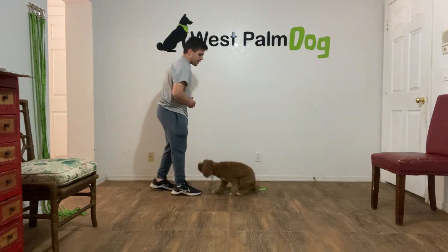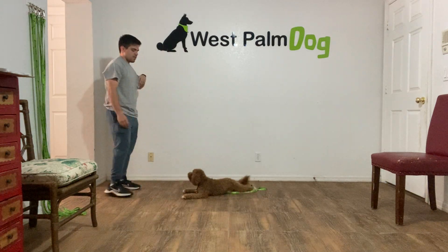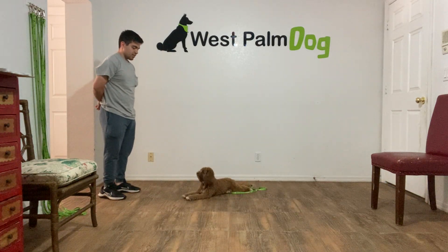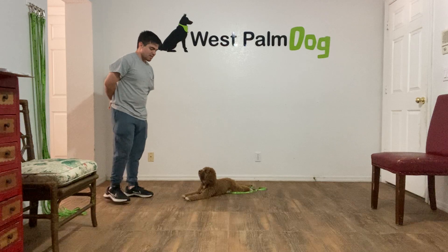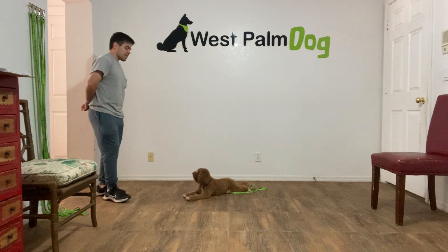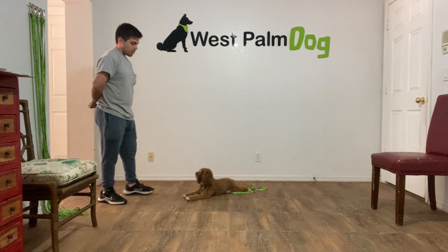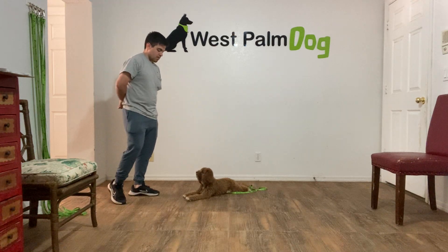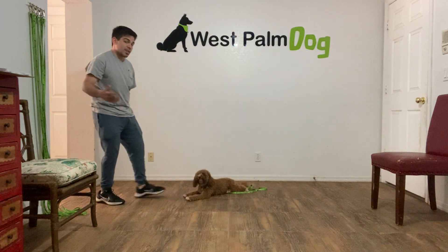Maggie. Maggie, down. Yes. Stay. Yes. Treat. Stay. Now I'm going to count to 20 seconds.